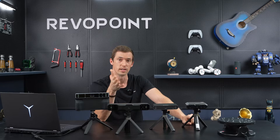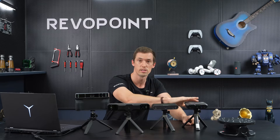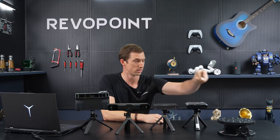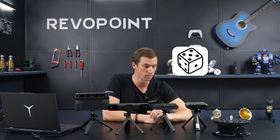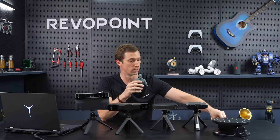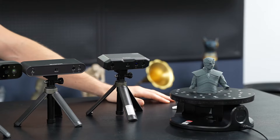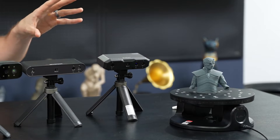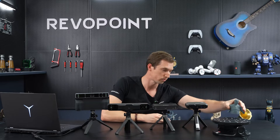When deciding which one to purchase, first of all in terms of size: Mini 2 — what is it good for? The absolute smallest item would be something like a tooth, or a die that you find in a board game — around that size would be the smallest. But really its ideal size would be something like this action figure here. That would be the best thing for Mini 2. You can go larger, but for absolute perfect results, around that size is ideal.